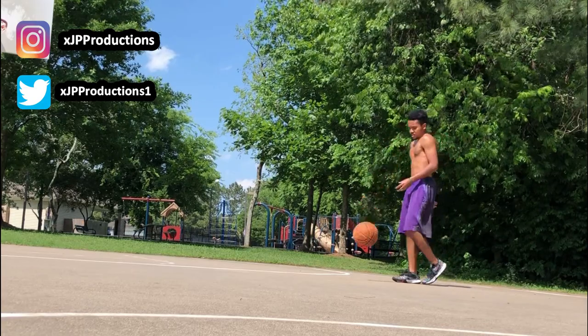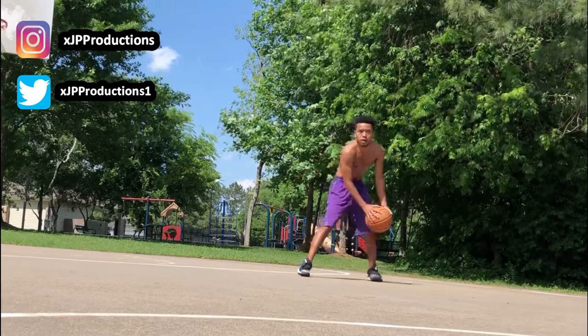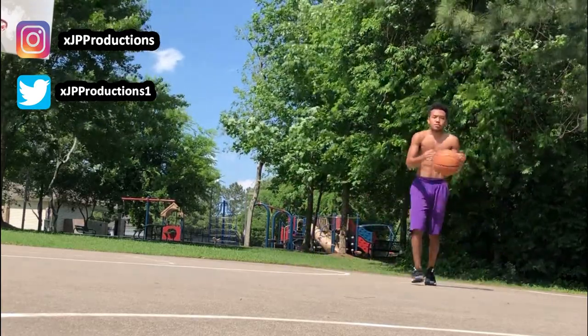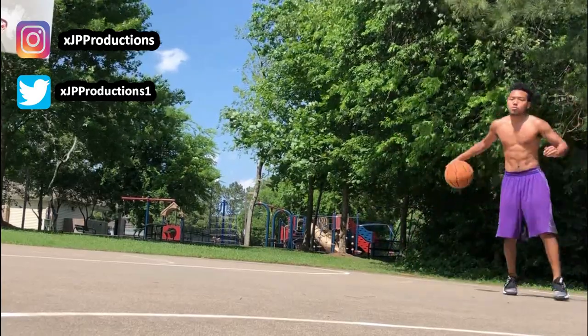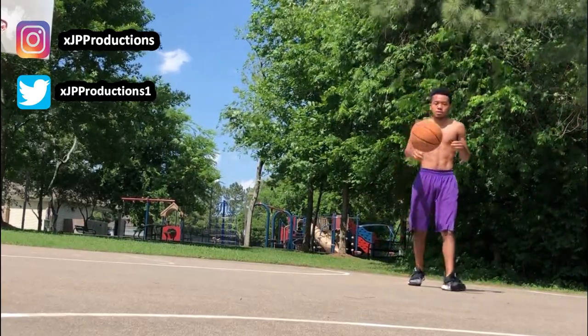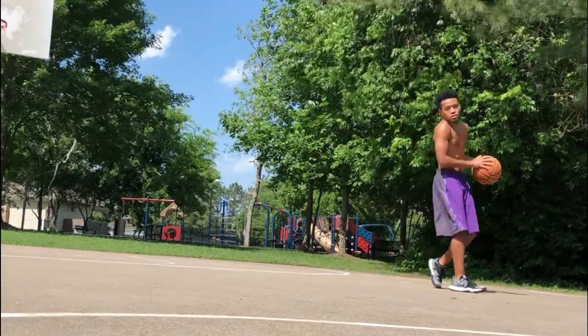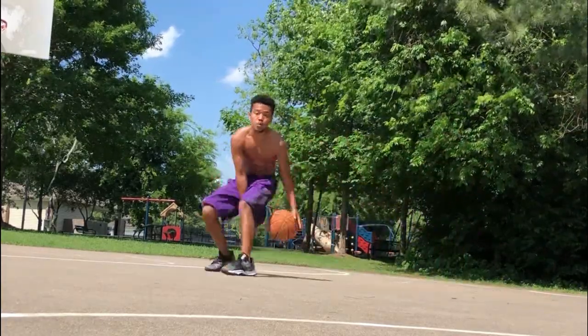I hope you guys enjoyed this little triple threat workout. Be sure to give this video a like, subscribe if you are new, and comment down below your suggestions or any questions that you may have. I have more drills on the way, so just stay tuned. Don't forget to like this video — it's your boy JP, till next time.